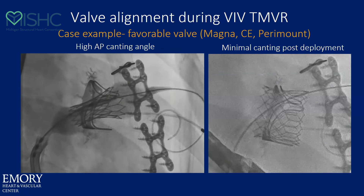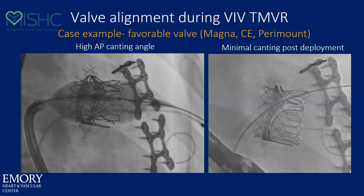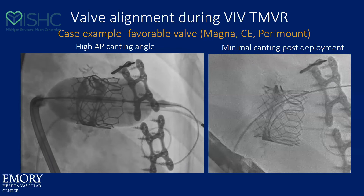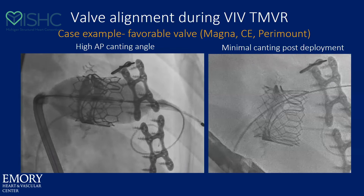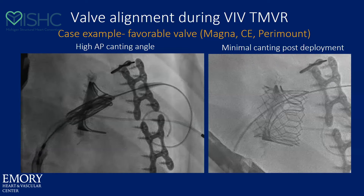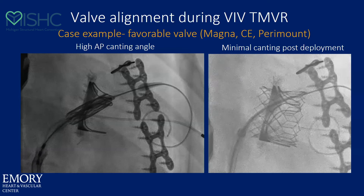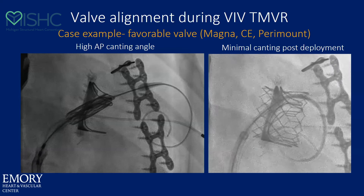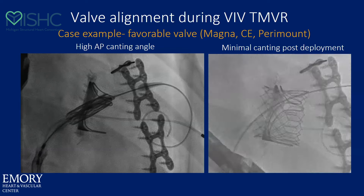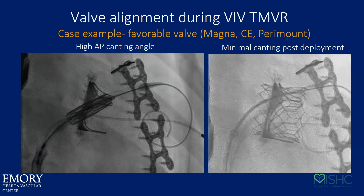I have the lateral side up against the posts. We start to deploy, and it would wind up deep on the medial side, so I push it for final deployment and allow the posts of the Magna to align the valve. You'll see the final position on the right — a well-aligned valve at 80-20. Keep in mind, not all valves have the same strength posts. The Magnas, the CEs, and the Perimounts do a very good job at aligning you.